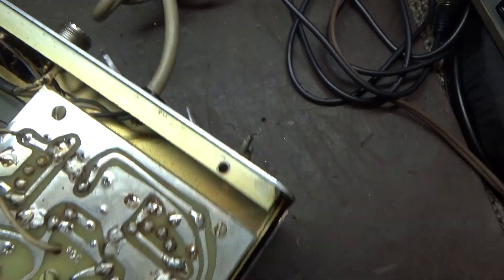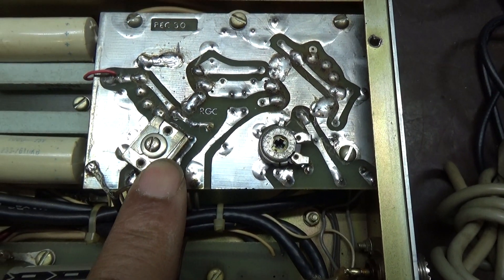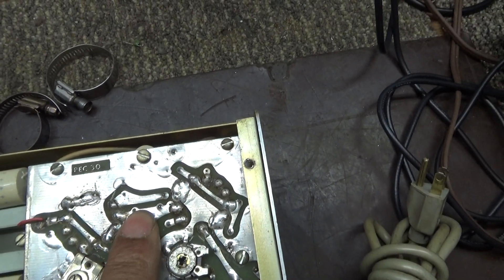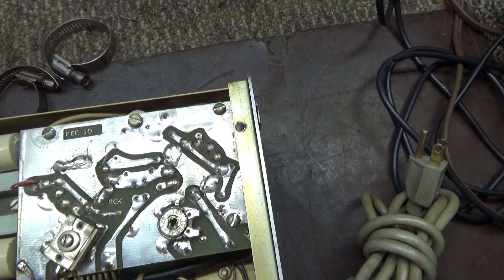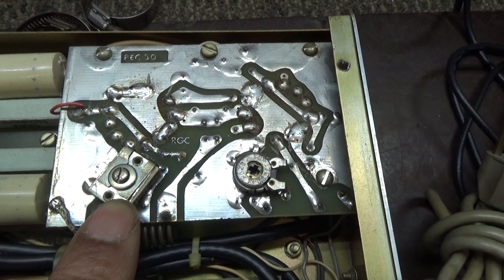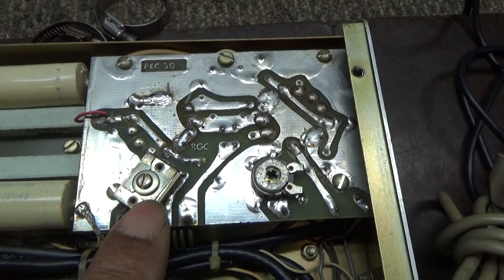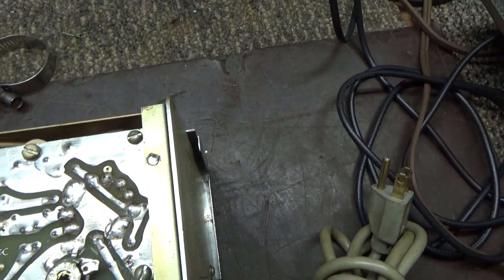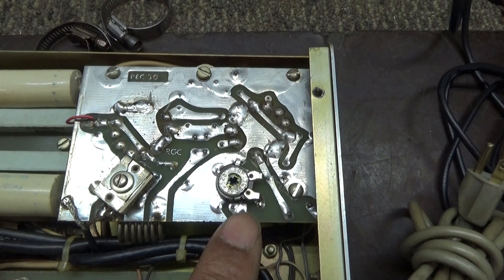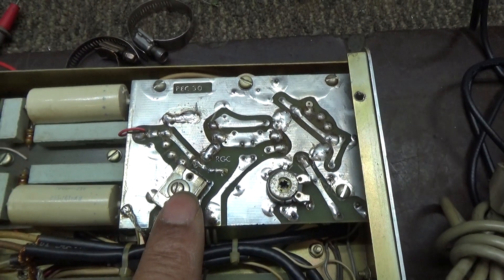Somebody was asking where the input tuner is for this amplifier. That's the input SWR or input tuner cap when it's on the high side. This is the board with the two driver tubes — the input goes through this little coil here, and that's the input tuner for the driver tubes. That cap adjusts your SWR only when you're on the high side. This variable resistor here is just a meter calibration pot — you calibrate your watt meter on the amp to read what your external watt meter reads.